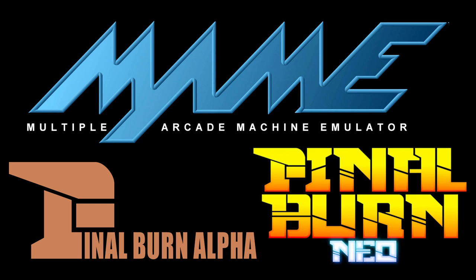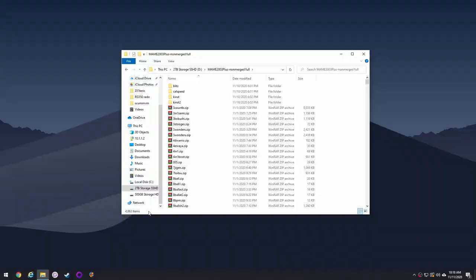First, let's talk about the different types of emulators we're covering. Number one is MAME, and that's what we'll be using today. There's also Final Burn Alpha and Final Burn Neo. These are all similar because they all have a huge amount of files in one big folder that you have to pare down. We're going to use this method on MAME, but it works with the other two as well.